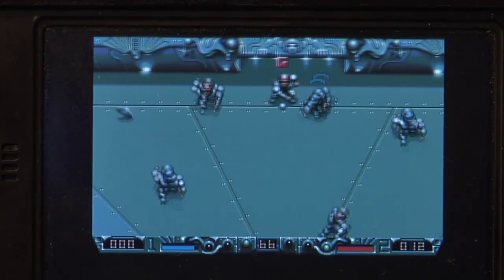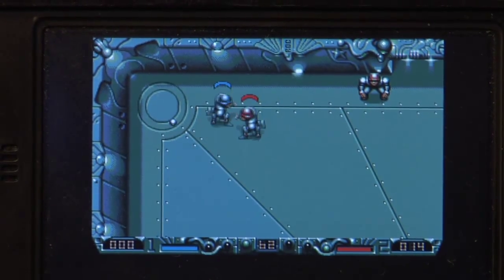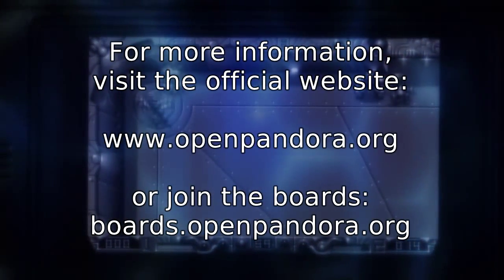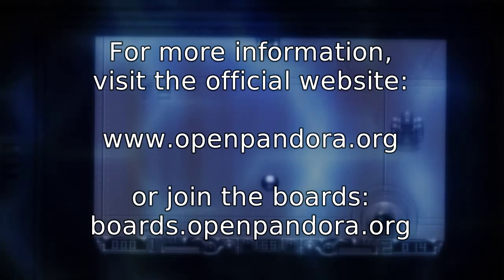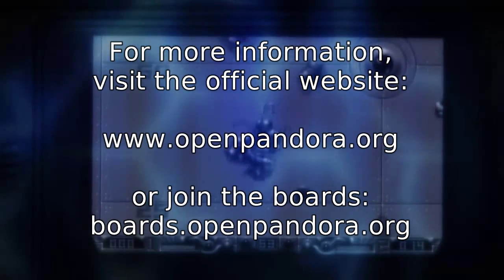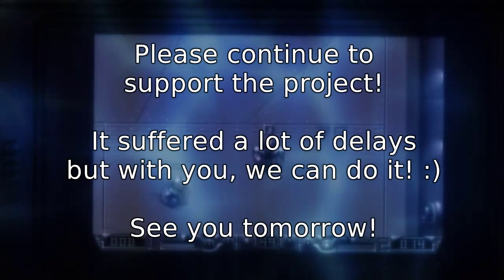So, see you tomorrow with a new video, and thanks for watching. Bye.